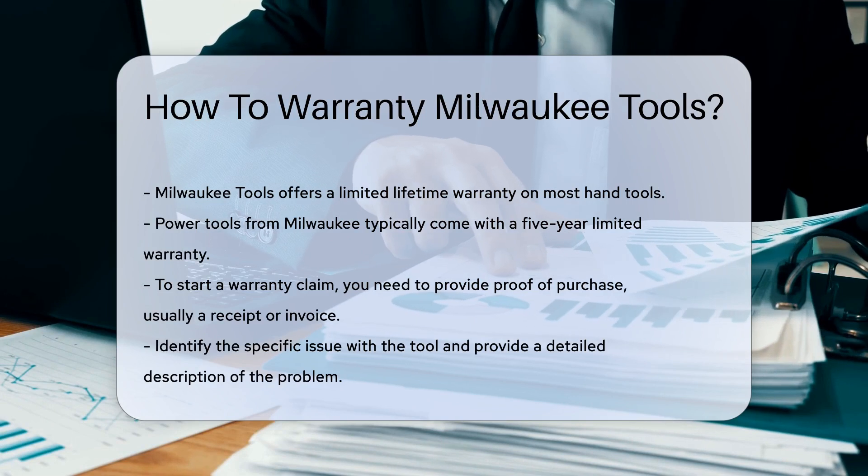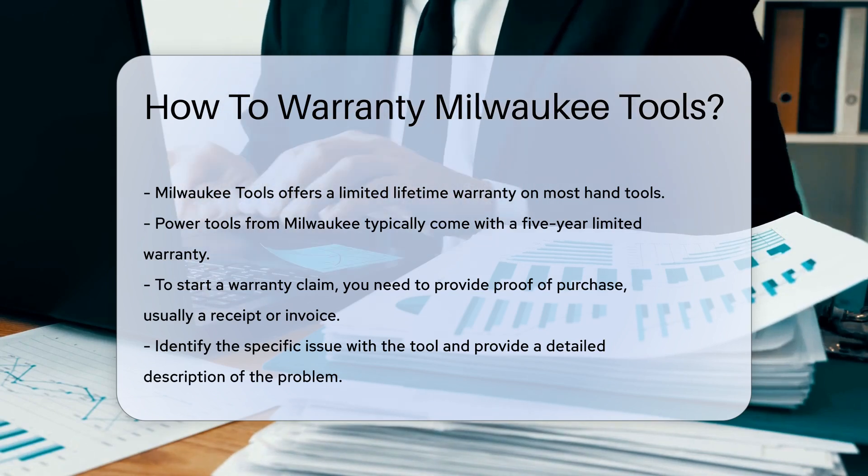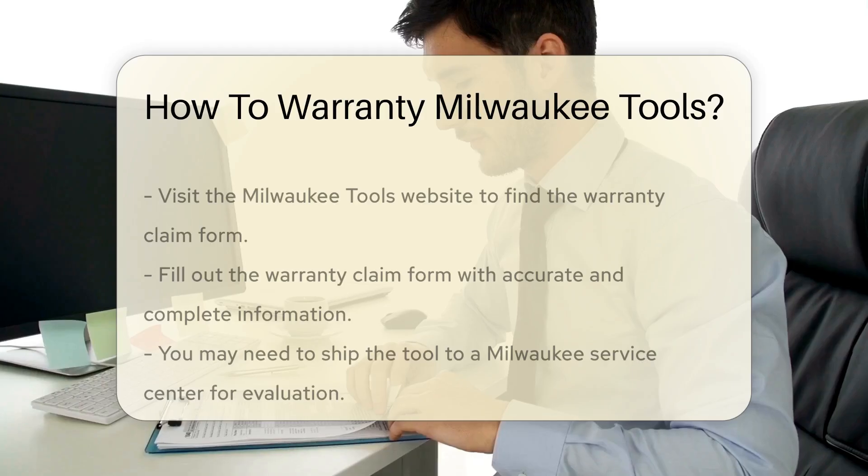To start a warranty claim, you need to provide proof of purchase. This is usually a receipt or invoice. Without this, your claim may be denied.